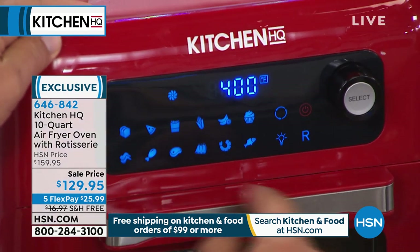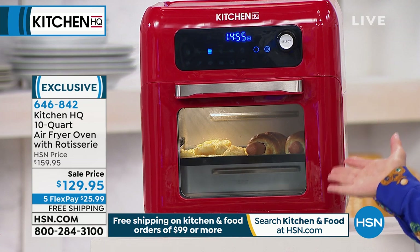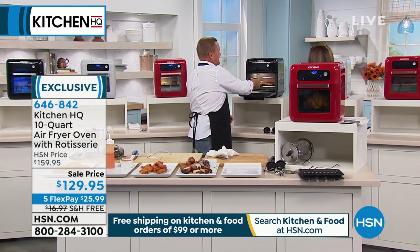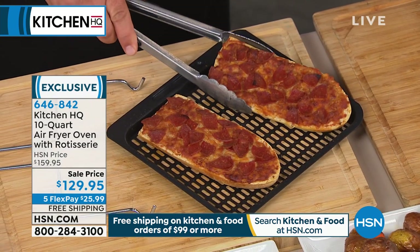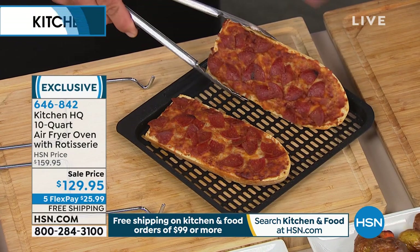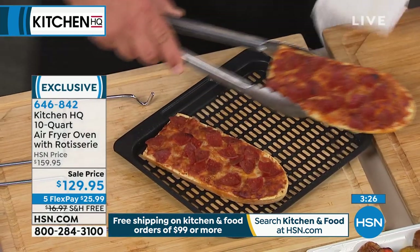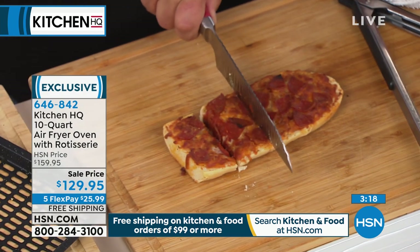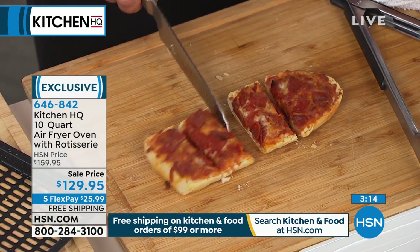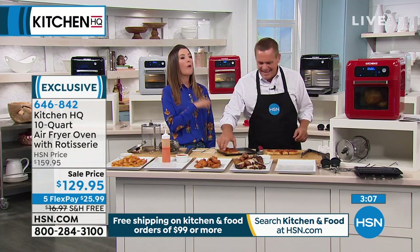If you don't want to turn your whole oven on, it doesn't heat up the house. If you're just cooking for one or two people, or want to make the kids some leftovers — pizza in the microwave is no bueno. There's something about pizza: it's got to be in that oven-like atmosphere to maintain that crunch of the crust. Look at these store-bought pizzas — instead of putting them in the oven or in the microwave, look at the crust on the bottom. It's done perfectly, not burnt. The top is done perfectly, the cheese is melted, the pepperoni on top is nice and crispy. You can hear that crunch — it comes out perfect, done in less than 10 minutes.